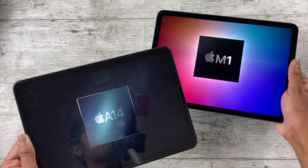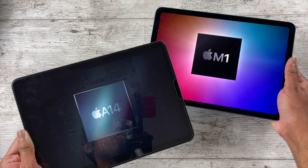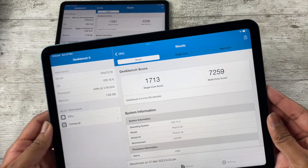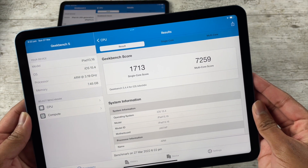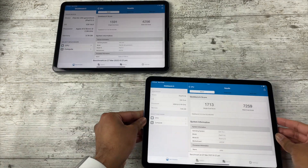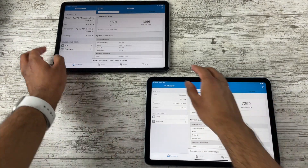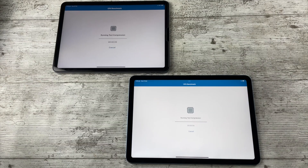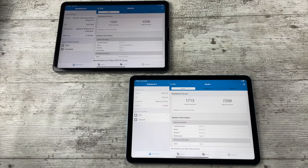Coming to actual upgrades, we have the chips: the A14 in the iPad Air 4 and the M1 in the iPad Air 5. Because of the M1, we see an increase to 8 gigabytes of RAM with the Air 5 — a pretty sizable jump over the 4 gigs in the Air 4. On paper this does seem like a massive improvement and the benchmarks are much better.